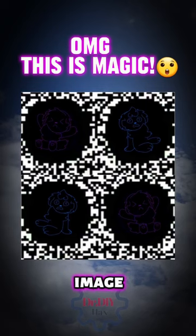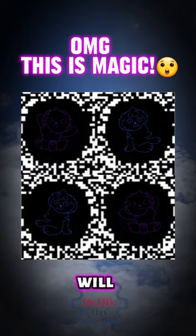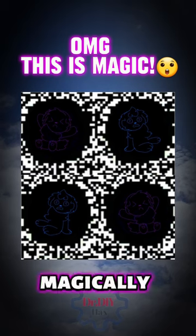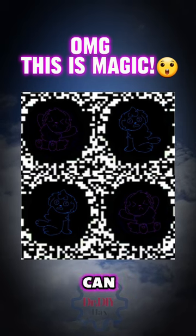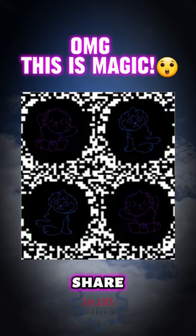This is a magic image. Double tap the screen, then gently shake your phone and you will see the pictures on the screen will magically start to move. You can even pause the video and it will still work. If it works for you, tell us in the comments and share with a friend.